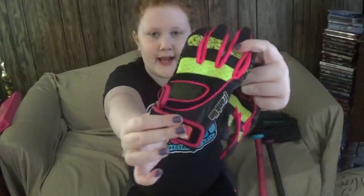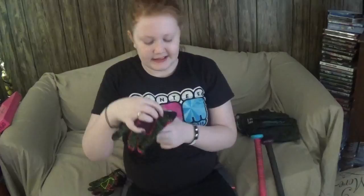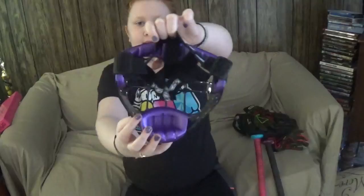Next are my batting gloves. I need to get new ones — these are super small. They were probably about five dollars from Walmart. They say Franklin on them, so I'm guessing that's the brand.